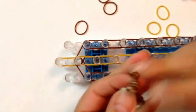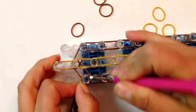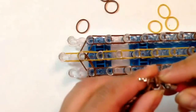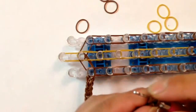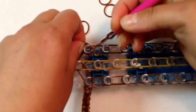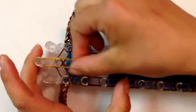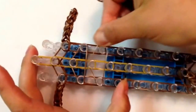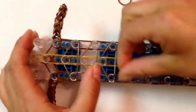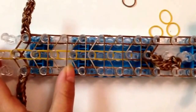Now we'll be attaching our arms. Grabbing your arms, put them on your hook and attach to the second peg from the top — which is your shoulder area. Grab your other arm and put it on your loom. Now we're ready to put holding bands on — a single band. We're just going to make a triangle below the arms, so that's bands one through six arranged in a triangle.